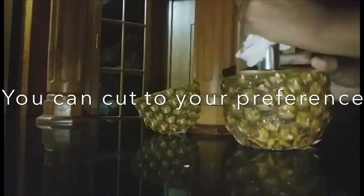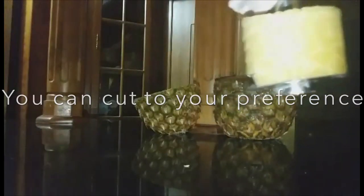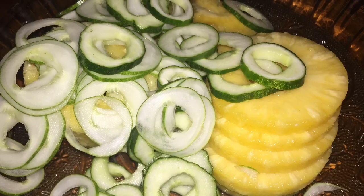We are going to remove it and this is what it looks like. I am also going to do the same with the other side so I will have two bowls. My pineapple — you can cut the pineapple smaller as I mentioned. I did the cucumber, I removed the seeds and I am going to leave the skin on.